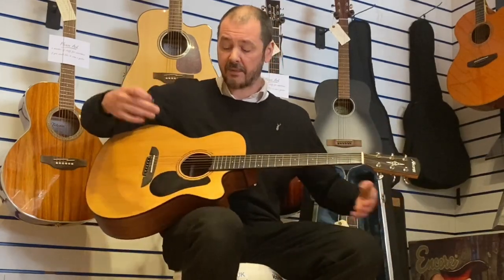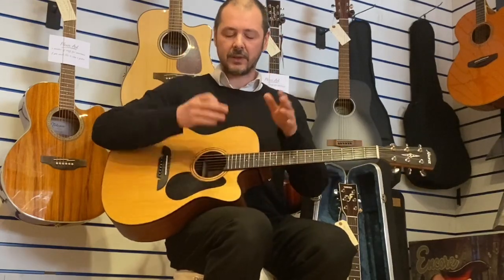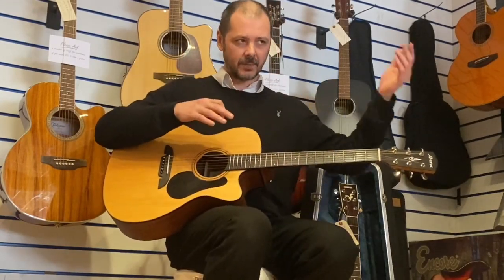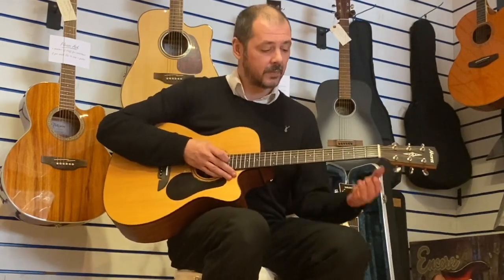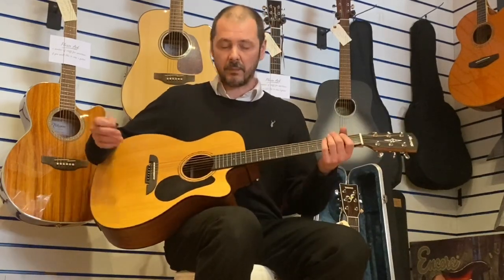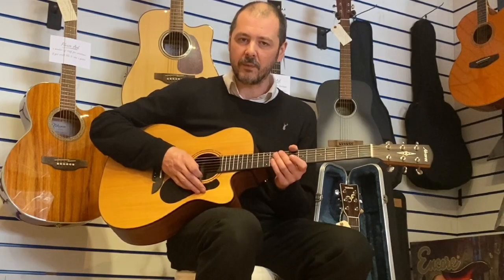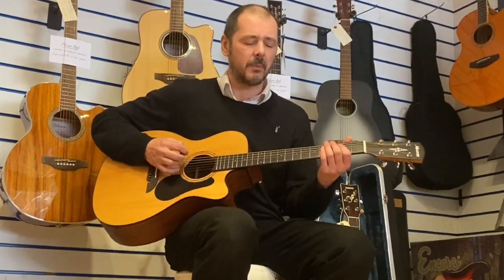I'll play some open chord strumming, then do a bit of picking, just so you can see how great this guitar is. It's a folk style by the way — which is the smaller end of full size. You've got folk, sometimes called auditorium, then dreadnought, and the bigger ones are the jumbo. This is ideal for smaller frames, but I'm six foot two and it's extremely comfortable — doesn't feel too small on me.